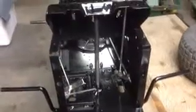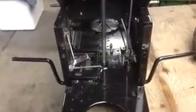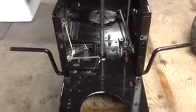Welcome to the next instructional video of this racing lawnmower quick start guide. I've started doing the final assembly — I'm done cutting and grinding, so I've put some paint on the top side and on the front end as you can see.